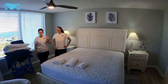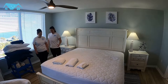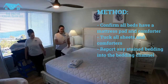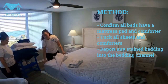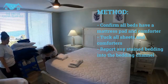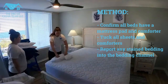Good morning, I'm Christine, I'm Brittany, and we're going to go over how to change and make a bed. The first thing we're going to do is make sure there are no stains on the mattress pad, and that there is an encasement underneath, so you'll have two layers of protection on your mattress.